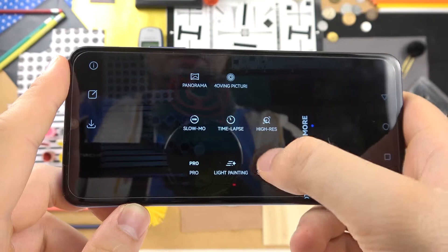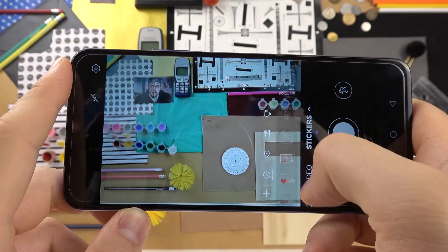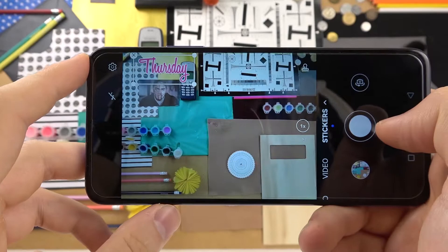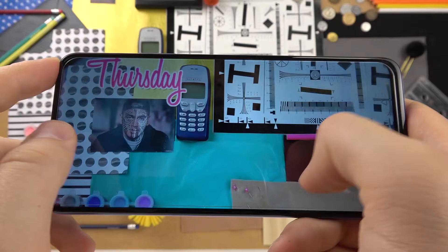The last thing I'm going to show you is the sticker mode. You have to allow the sticker, and right now we can find a lot of different stickers here. For example, we can get the Monday sticker, tap on it, place it wherever you want, then take the photo and as you can see it will appear on our photo, just like that.